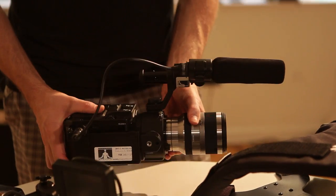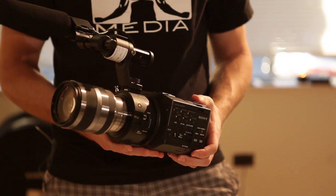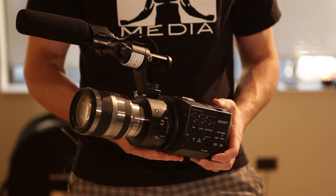So the first thing we're going to talk about is camera selection. We are going to be using this today with the FS100. We're choosing the FS100 because the standard lens that comes with it allows you to auto focus, which is very important on the Steadicam.